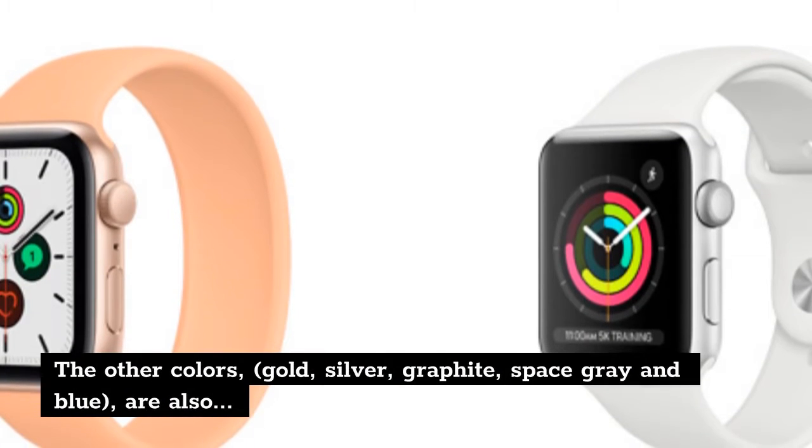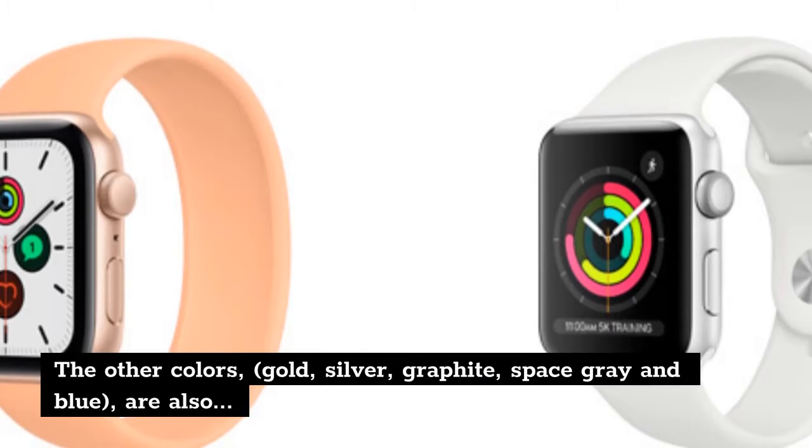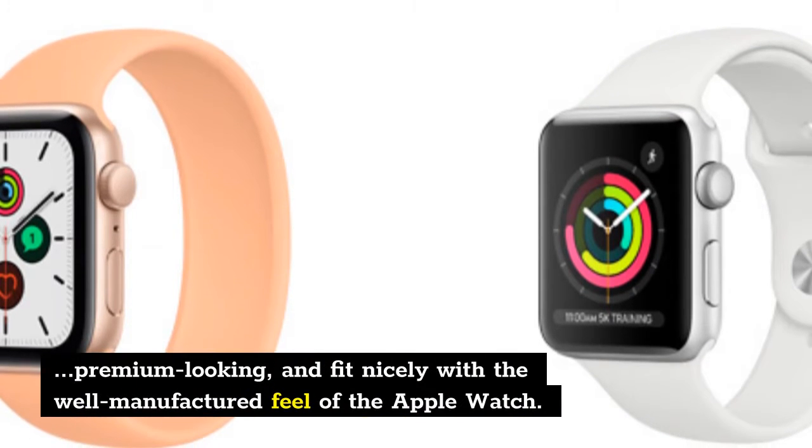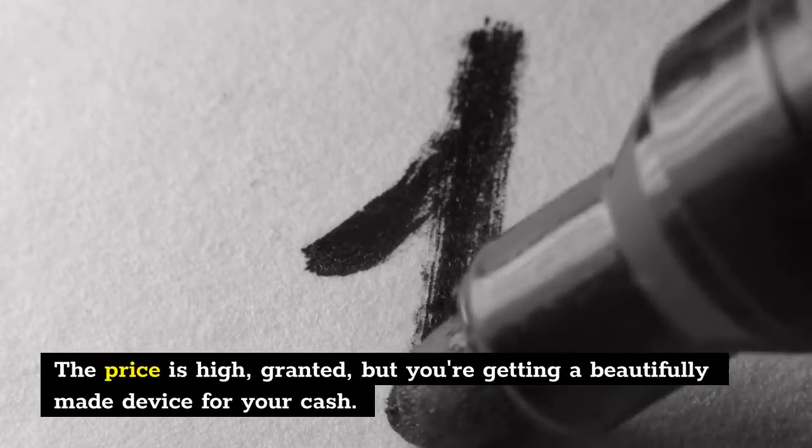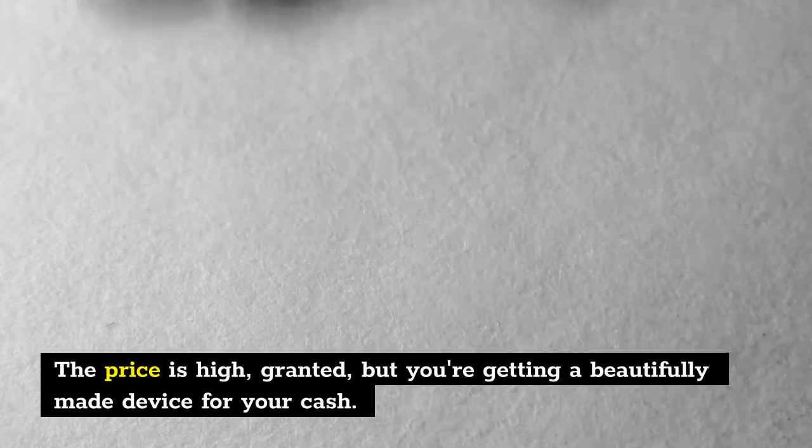The other colors — gold, silver, graphite, space gray, and blue — are also premium looking and fit nicely with the well-manufactured feel of the Apple Watch. The price is high, granted, but you're getting a beautifully made device for your cash.